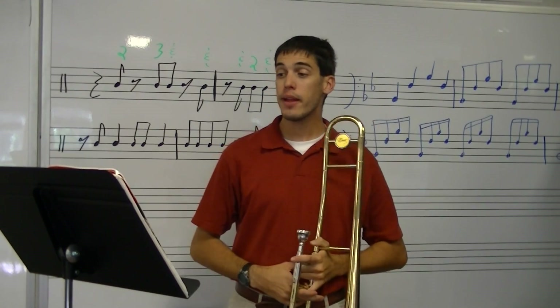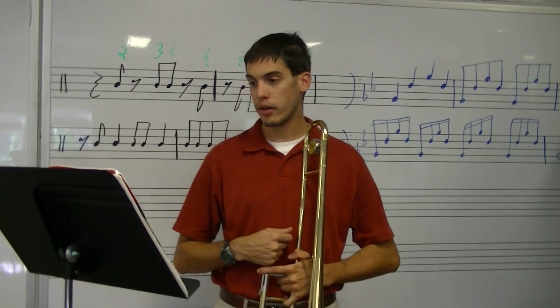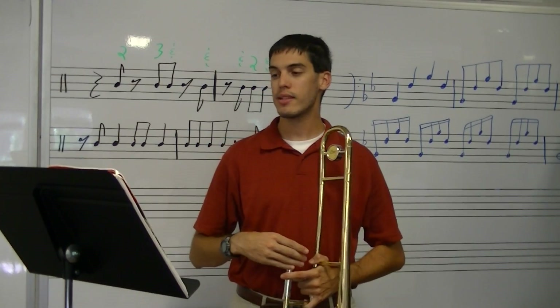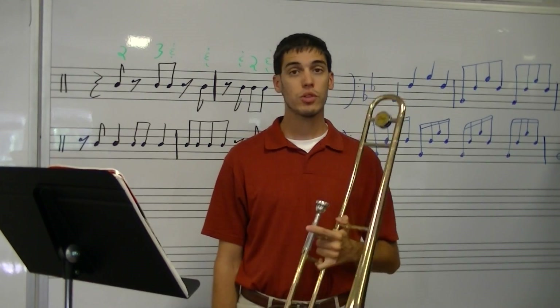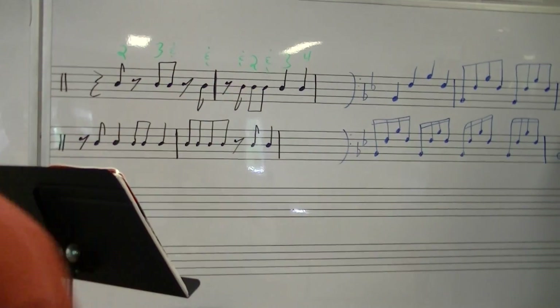I hope you counted. Now, before I forget — our code word. Actually, I'm sorry, we don't have a code word for this one. Never mind, false alarm. This is lesson four, we don't have a code word for lesson four. So that was numbers 17 and 18. If you have to review any of it, just rewind and check out the video again. Thanks for joining me for lesson four.